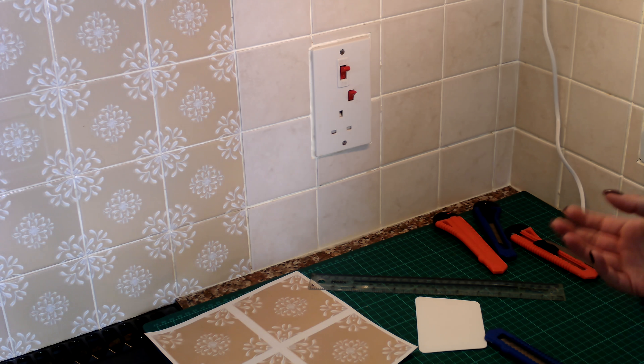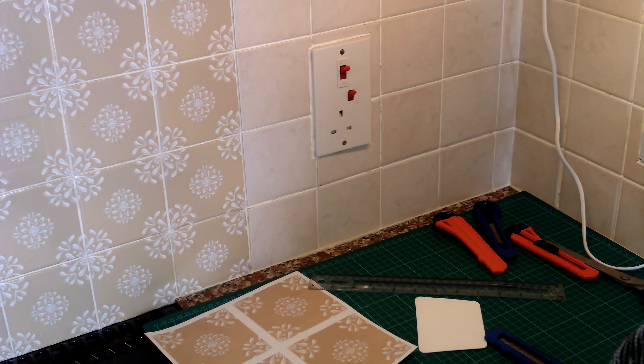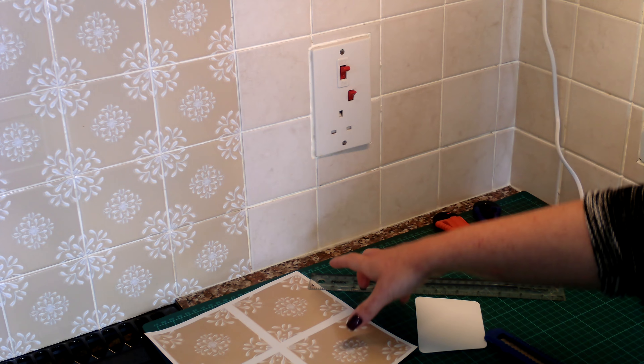Hi guys, it's Angela and today I wanted to show you and give you a couple of tips on how to put the tile stickers, the vinyl ones, around the sockets and on the bottom of the wall.